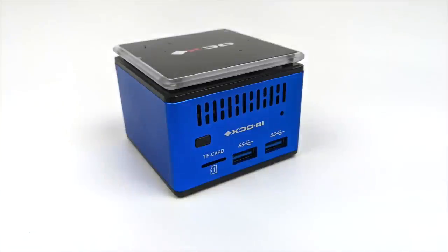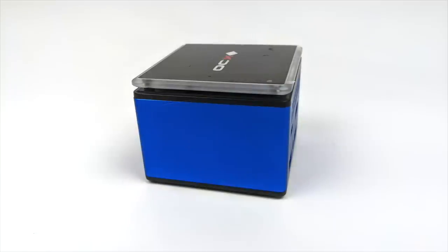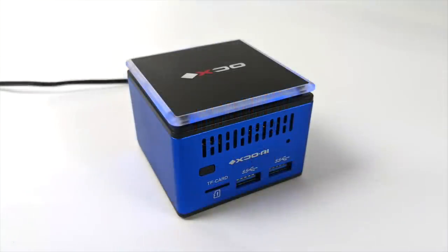Moving back over to the mini PC — on the front we have a micro SD card slot, two USB 3.0 ports, a power button, and an LED indicator. Around back we have USB Type-C for power in only, full-size HDMI, one USB 2.0 port, and another USB 3.0 port. When this thing's powered up we do have a blue LED ring around the top.